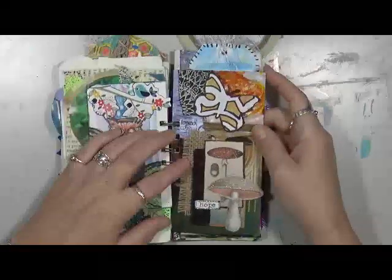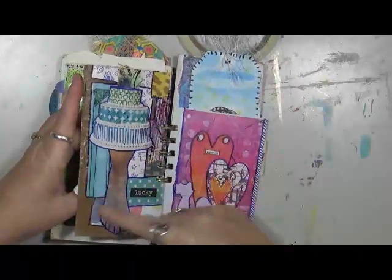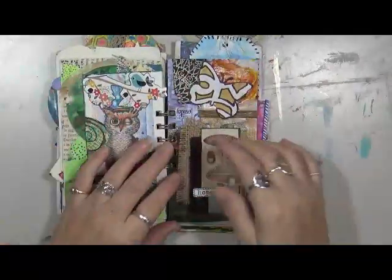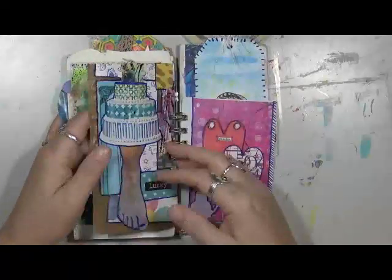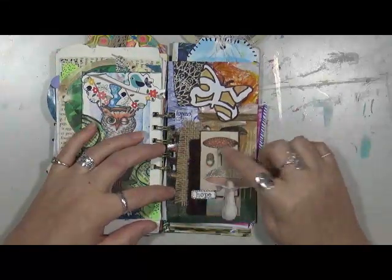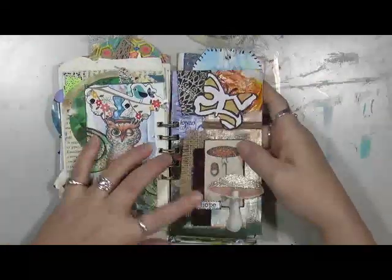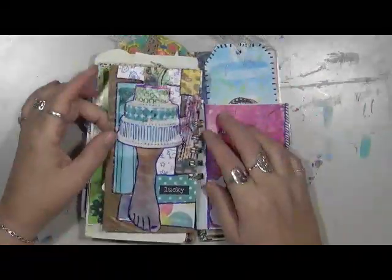This is just a mod podge of leftover painted papers. I have a great big book where I take all my scraps, glue them down, and when it's full I tear the page out and cut them into postcard-size pieces — so that's what this background is made from. I put on some burlap, here's a piece of fabric, a die cut mushroom, a butterfly, and 'hope.'